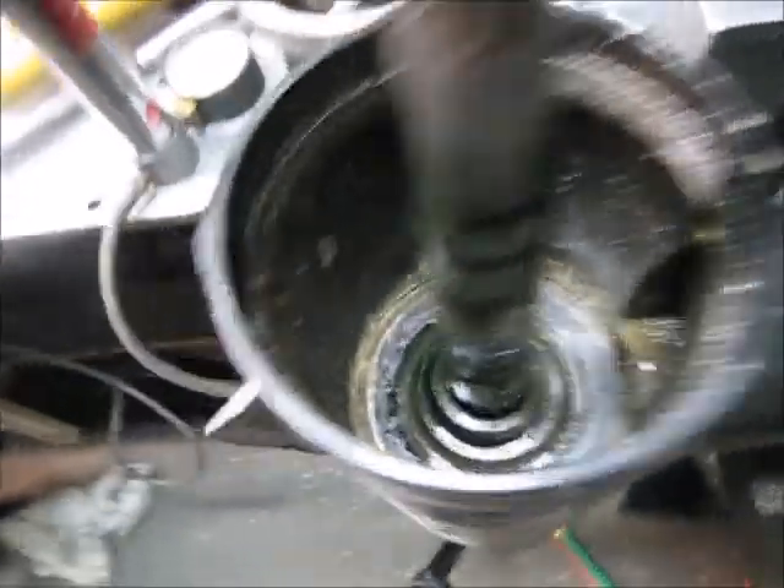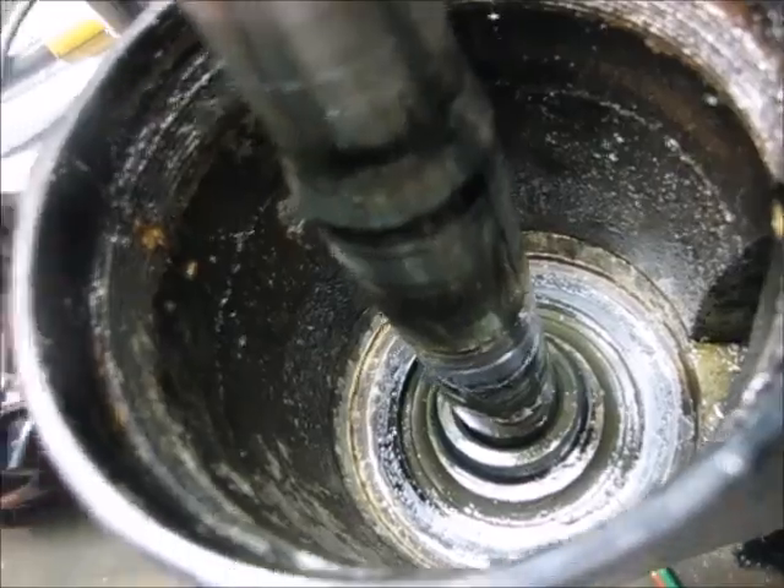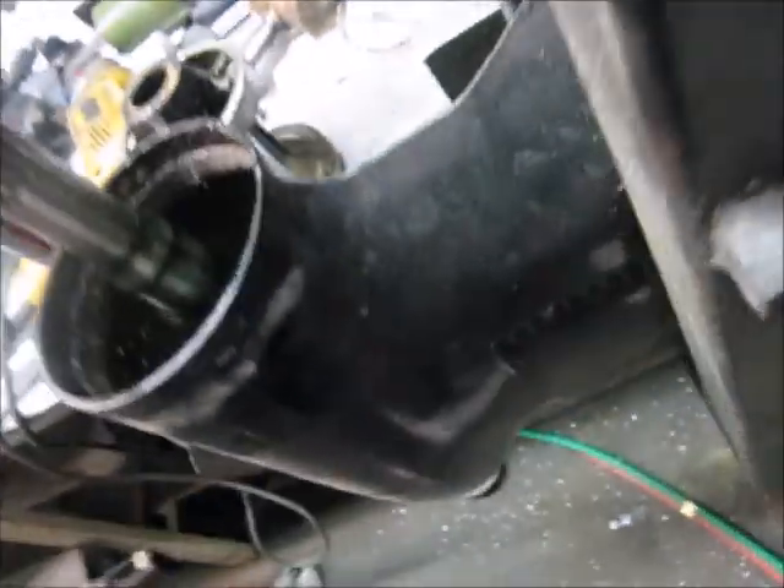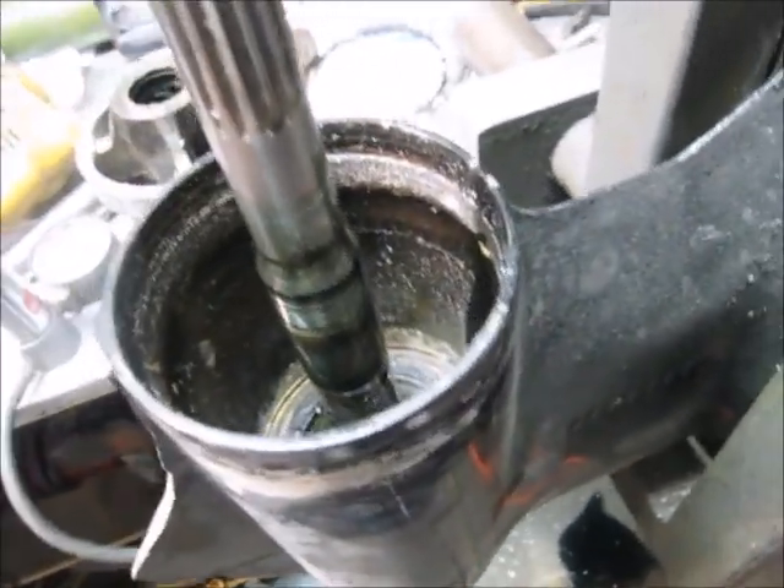You also need to worry about, when you're taking these apart: the structural damage bent the prop shaft, and it's possible that it fractured the gears inside. Just because the case overall looks in pretty good condition doesn't mean the inside is okay.